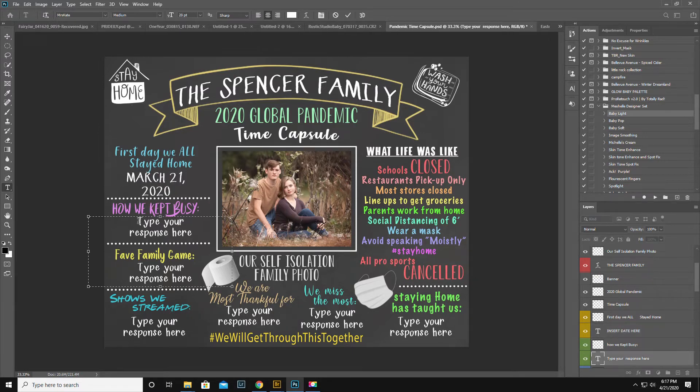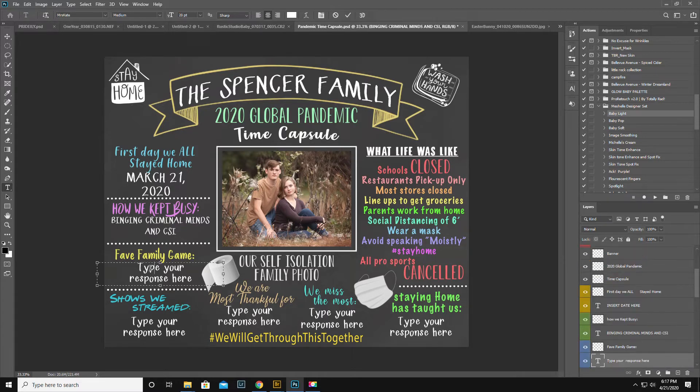How we kept busy — binging Criminal Minds. Favorite family game — Yahtzee. I'm just going to scoot that down a little bit because it's one word. Maybe actually make that a little bit bigger.